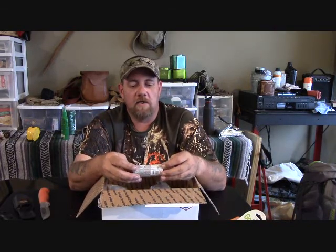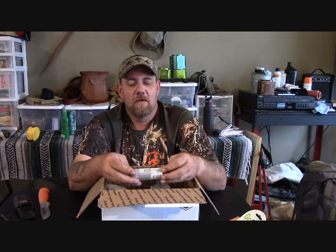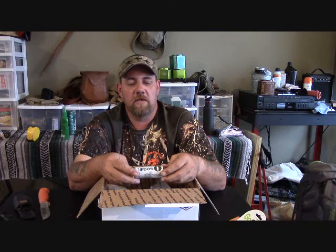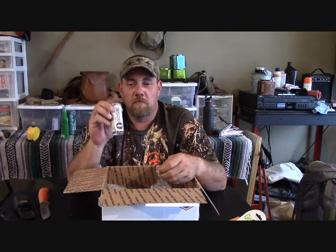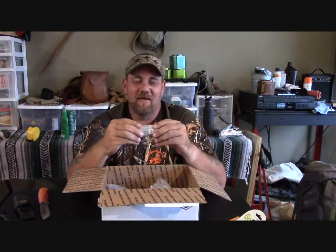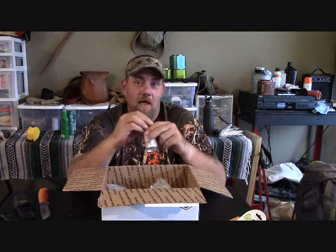I guess I'll have to call him and ask him why he's sending me a Go Girl. What does it say? 'Don't take life sitting down — Go Girl allows women the convenience of standing to urinate. It's clean, portable, discreet, and reasonable.' I guess I'll give this to my wife or one of my daughters. That's just funny — they'll probably find it useful, I find it funny.